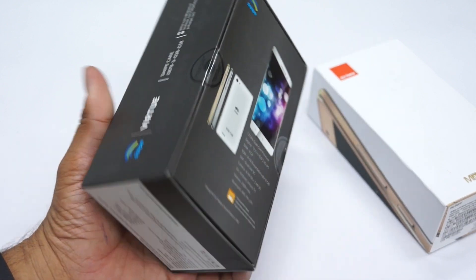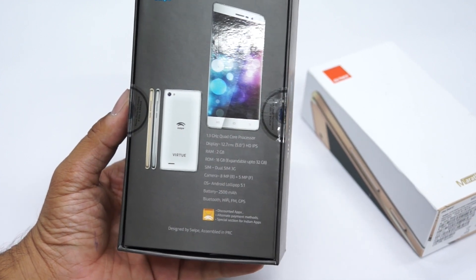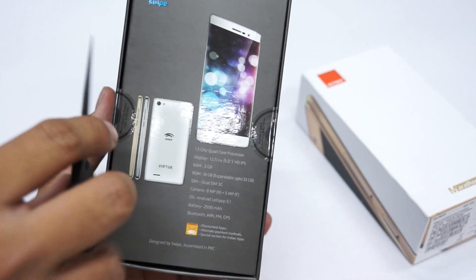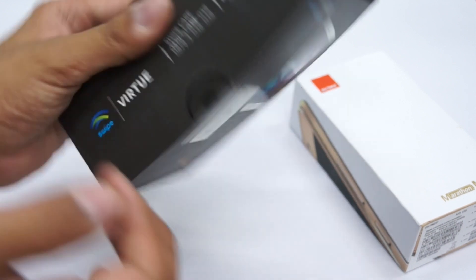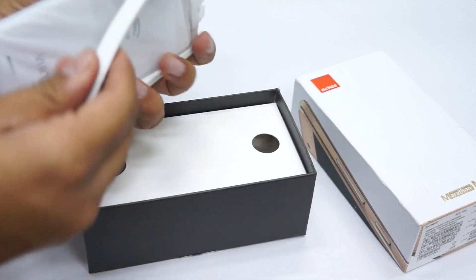The Swipe Virtue is a budget-centric smartphone. It comes with a 1.3 GHz quad-core processor, a 5-inch HD IPS display, 2 GB of RAM, and 16 GB of internal storage. It also comes with a 5 megapixel front camera and an 8 megapixel rear camera. It's a very budget-centric smartphone — I wonder who would really be interested in these kinds of devices, but that's what Swipe is offering.